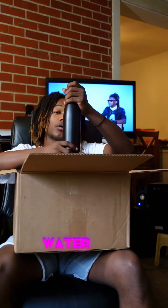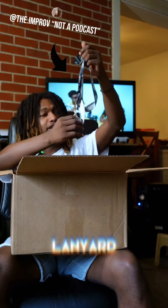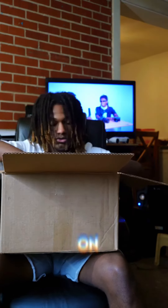Got to have a water bottle — very essential. And a lanyard, a nice little Jacksonville Jaguars lanyard. Definitely gonna have that on.